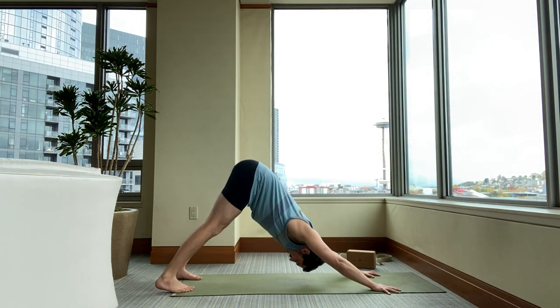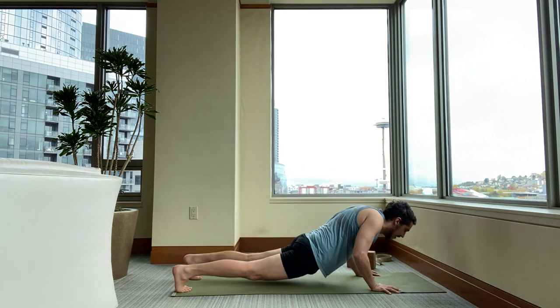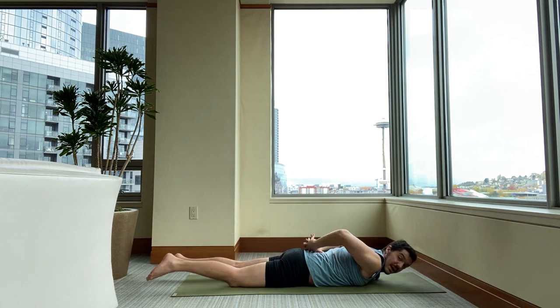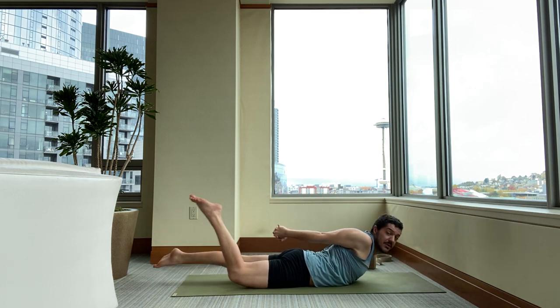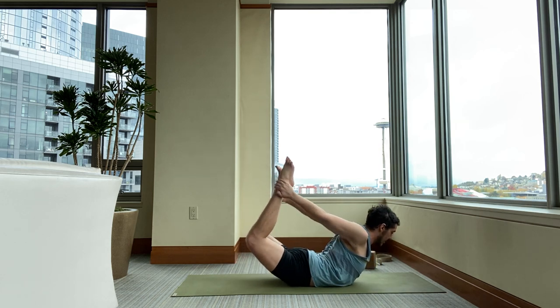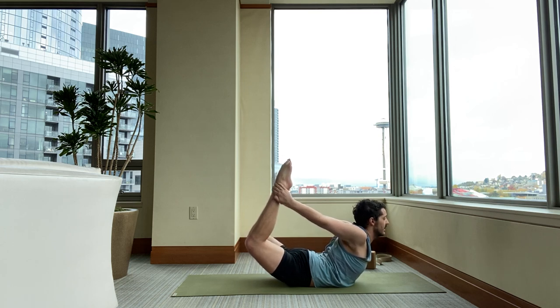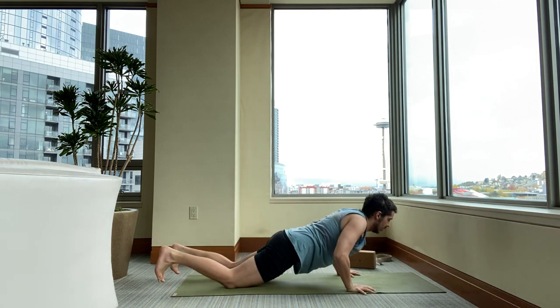From downward facing dog, inhale your way to plank pose. Exhale, lower down to the floor. Pause once you're on the floor. Reach back, interlace your fingers. Lift your arms, chest, and legs up. Bend your knees, grab your ankles. Kick up — bow pose. I like to point my toes in bow; nothing wrong with it — it helps to open the front of the thighs. Then release. Press back. Downward facing dog.